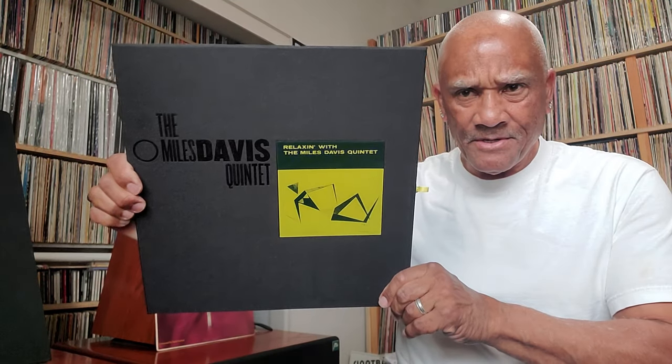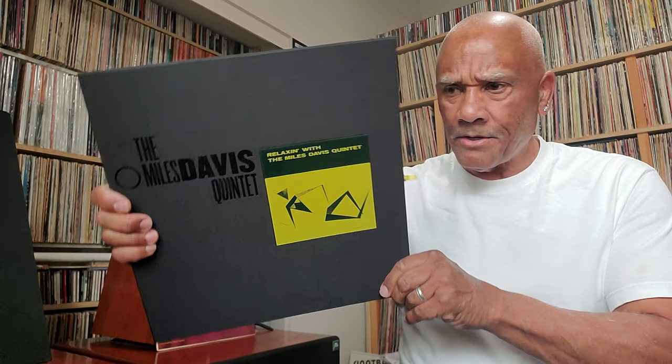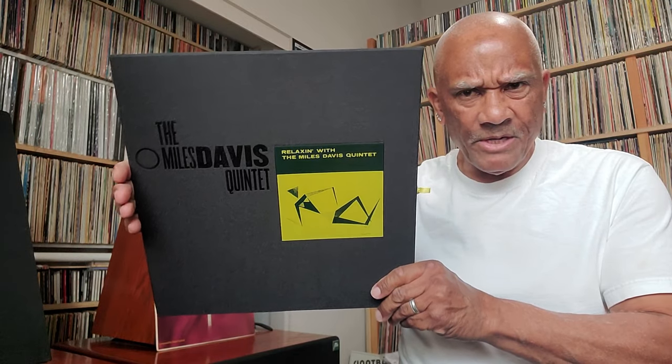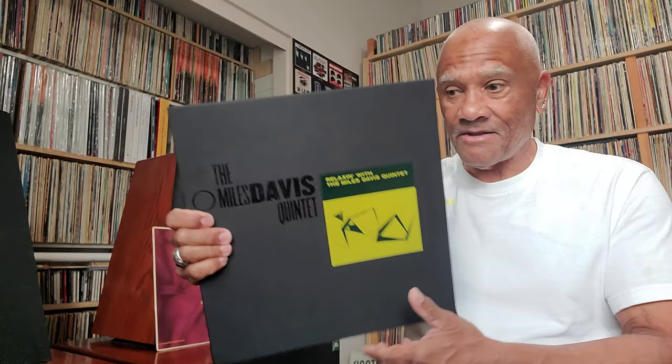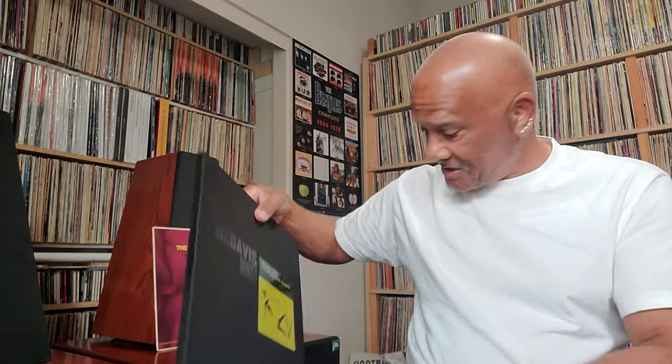This is Miles Davis — Relaxin' with Miles Davis. I did not do a video on this record, but I have the Analog Productions Acoustic Sounds version of this record, which I believe is a 33 and a third. Quite honestly, I prefer the Analog Productions a little bit better than this one, although this one sounds fine. This was like $109; the Analog Productions was a 33 and a third and didn't cost that much money.